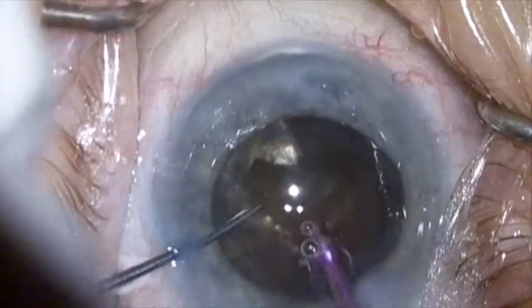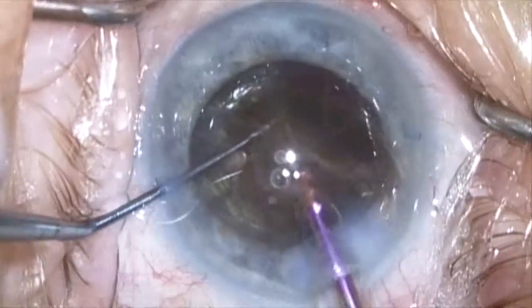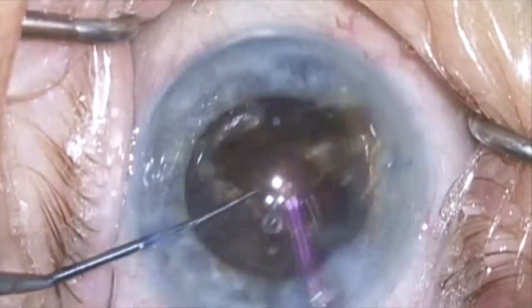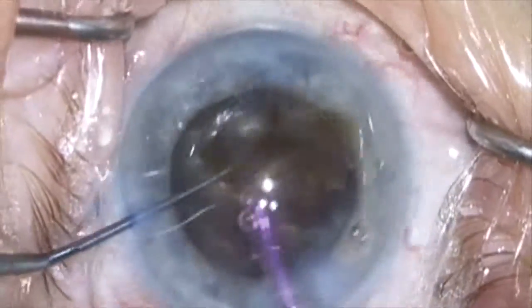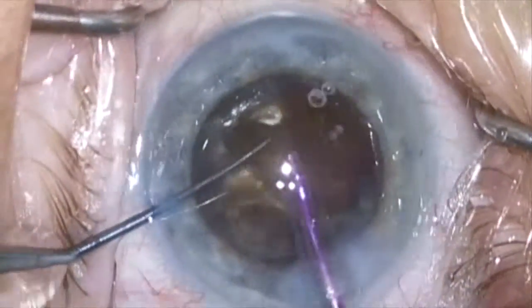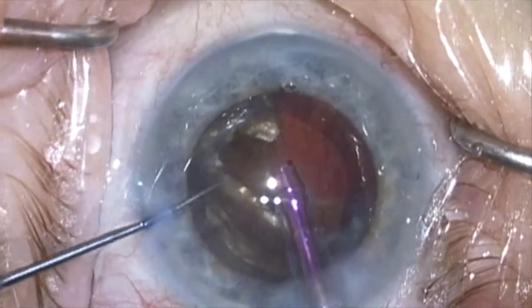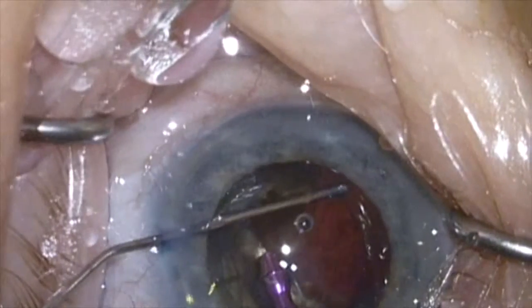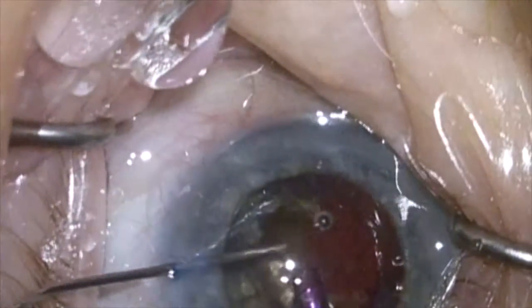There's a real tendency for these pieces to want to adhere to each other posteriorly where the posterior plate is, even though it's been cracked, so you just have to tear these pieces off using this technique. At this point I'm going to stop and add more dispersive viscoelastic to protect the cornea. I'll do this a few times during this procedure.